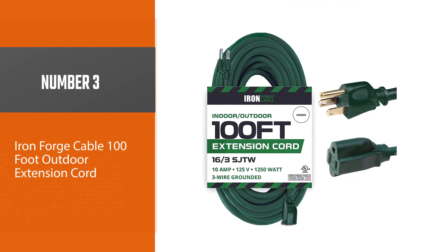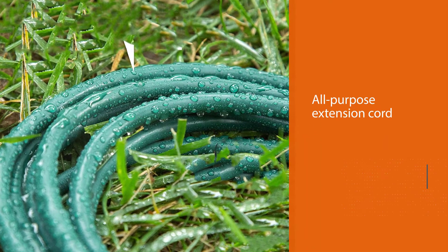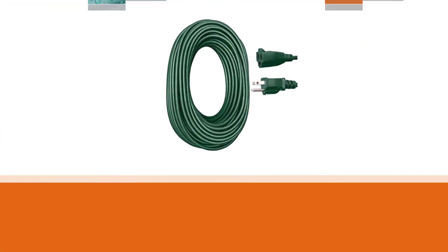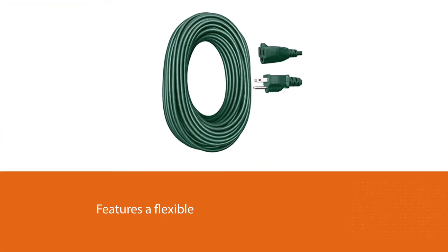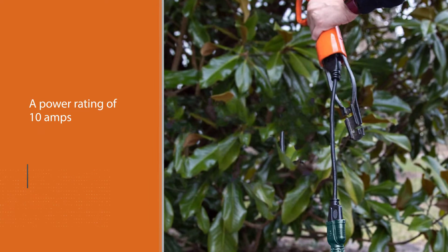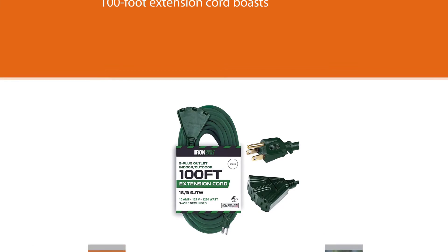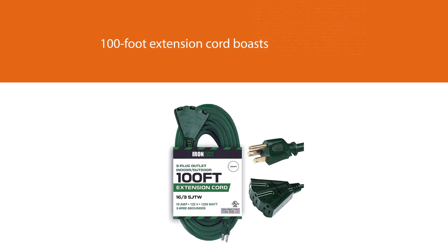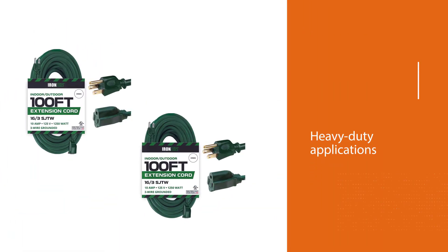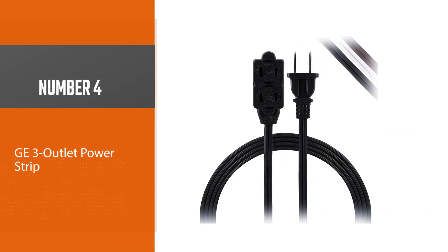Number three: Iron Forge Cable 100-foot Outdoor Extension Cord. This all-purpose extension cord from Iron Forge Cable, designed for both indoor and outdoor use, features a flexible green vinyl jacket that's water resistant and protects against moisture, abrasion, and sunlight. The 16-gauge wire has a power rating of 10 amps, 125 volts, and 1,250 watts, and the cords are UL listed for safety. The 100-foot cord boasts reinforced blades to prevent bending or breaking, and can handle most medium to heavy-duty applications, from running a lawnmower to powering string lights.